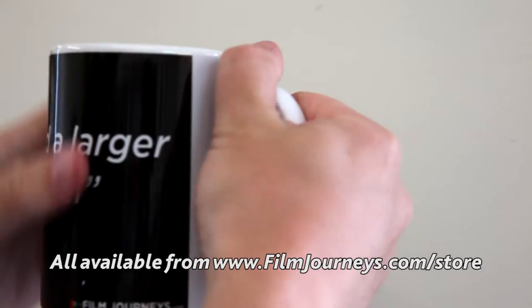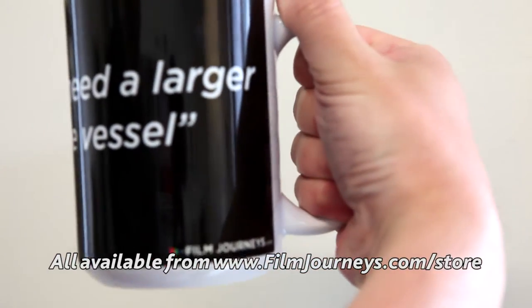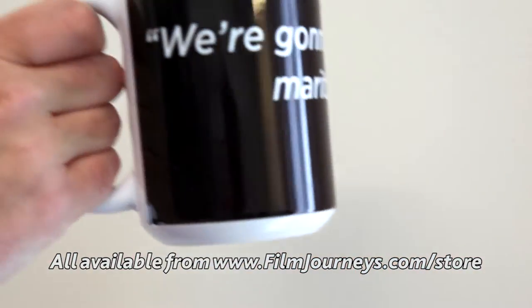If you go to filmjourneys.com forward slash store, you can see everything — pillows, shower curtains, phone cases, the works.